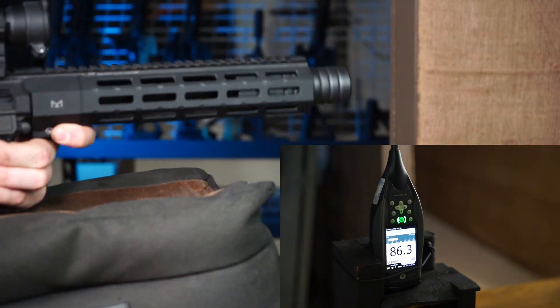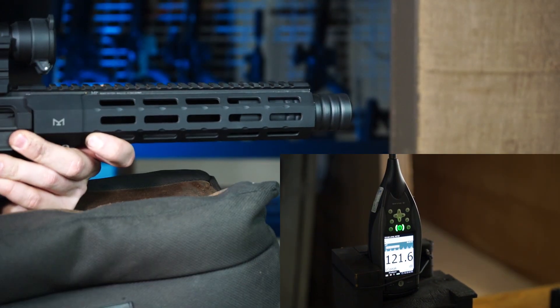You can expect decibel reduction that's competitive with suppressors that weigh twice as much as the F4, because we redesigned our 9mm baffles using the latest technology. This also makes the F4 full auto rated and suitable for subsonic 300 Blackout. This suppressor is perfect for a compact pistol caliber carbine.